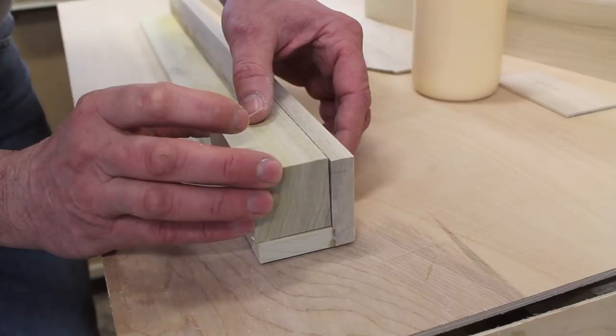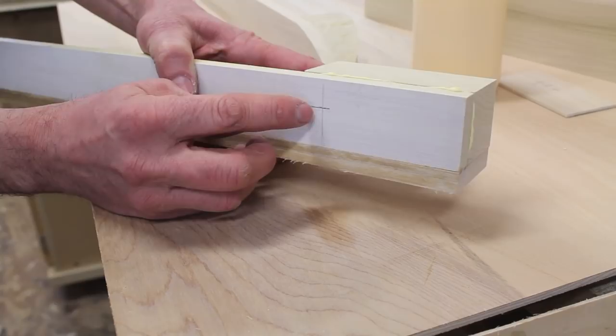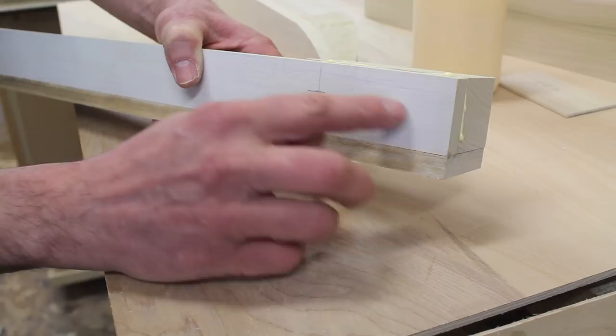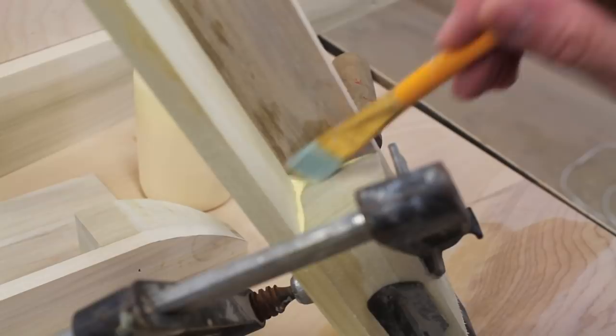To keep the block from walking around when I clamp it, I'll shoot a nail through the front, staying three and a half inches up from the bottom of the leg and about three-quarters of an inch in — that keeps me clear of the bandsaw blade when I cut the shape of the leg out. You really want to get rid of the glue before it sets up, and a good tool for that is an artist's paintbrush soaked in water.